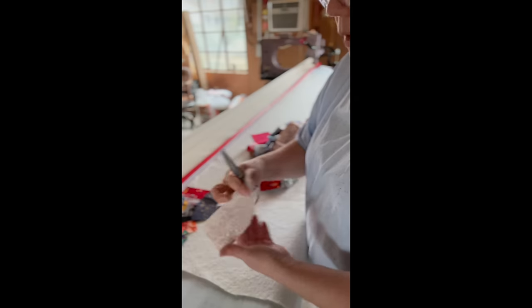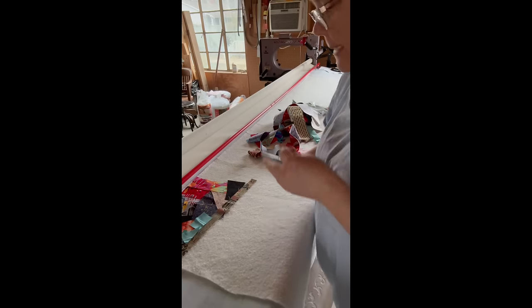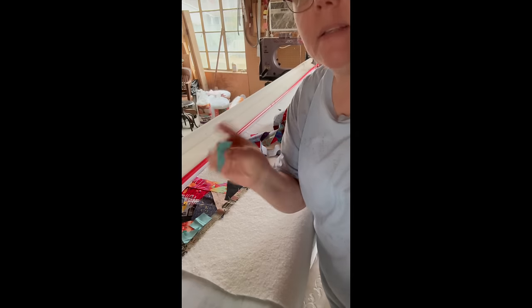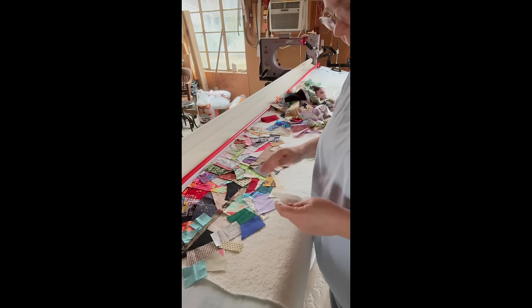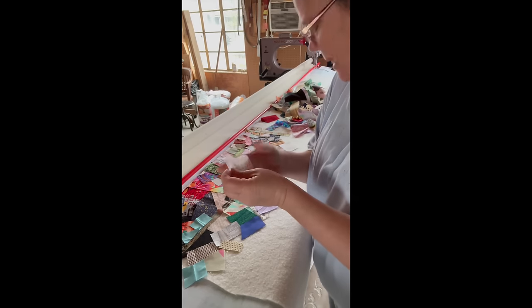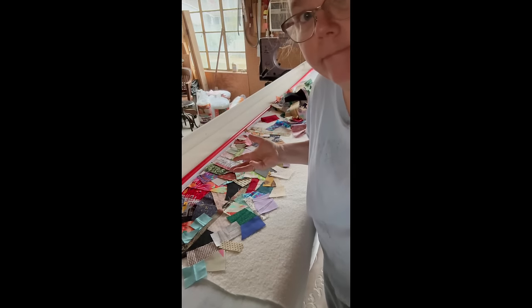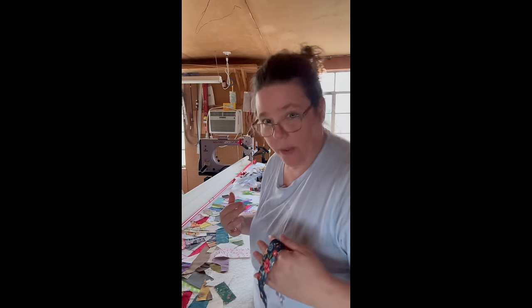A lot of these scraps are going to have a selvage edge — make sure you don't put that in, although you could. I'll just rough-cut it off. See how jagged that other edge is? It doesn't matter. I said I didn't want to let any scrap go to waste, so even this piece is going to get used. I'm loving this layout process because I can use a piece like this without having to trim it down — I can just layer it on top of another piece of fabric and it adds depth.